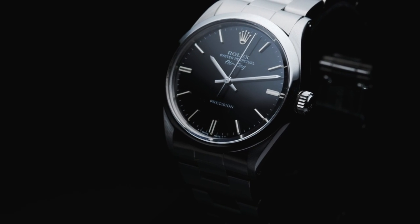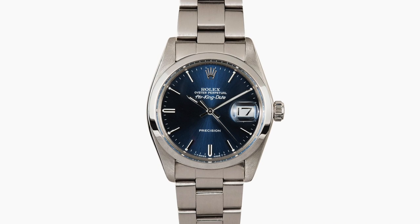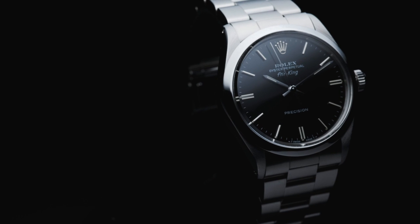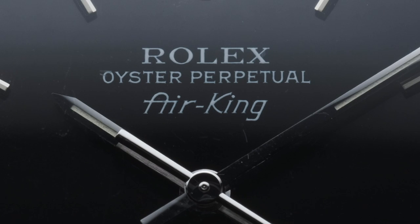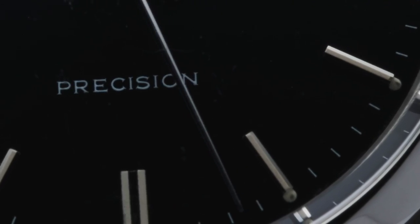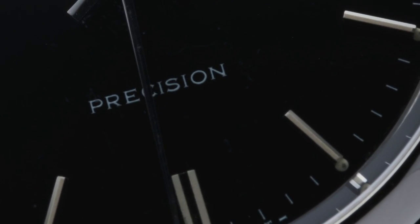Despite the years of new references and advances, in 1958 a separate Air King line was developed featuring the Air King Date and 5500 model. Utilizing advances made on the Explorer, the 5500 case was used on the 35mm Air King as well — the only Air King to feature this case size. The Air line of watches were produced through the 1960s, with only the Air King continuing to be improved and produced to the present.